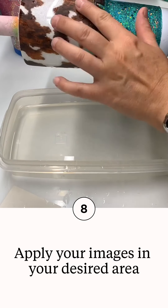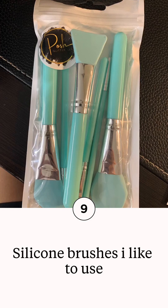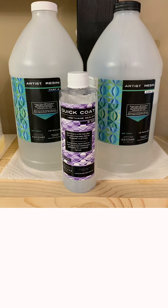I prefer these silicone brushes when squeegeeing out water from my water slides. If you do not have them, you can also use a coffee filter, which works great as well, but the brushes are much easier to work with. Once your cup is dry and there's no more water left underneath your water slide, I like to apply a layer of quick coat — it's a good barrier between your images and your epoxy, and helps prevent fish eyes or anything else that could contaminate your resin.